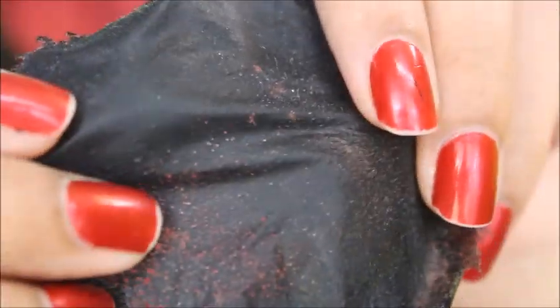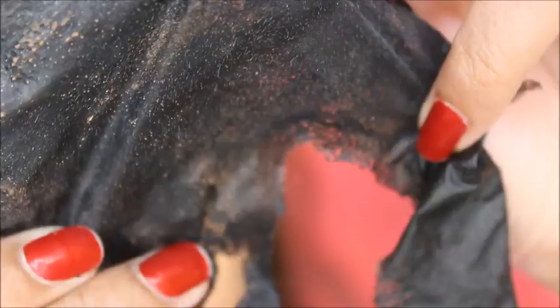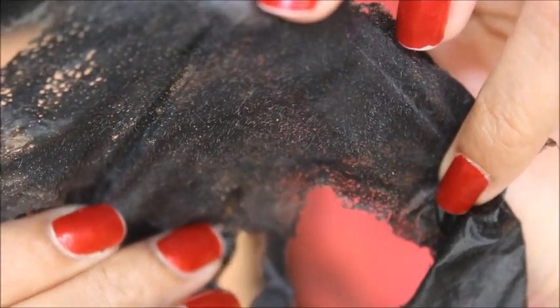After wearing the mask, my skin feels very soft and neat. I also use face wash alongside the mask. If you have a lot of dirt, this will remove it from your pores.